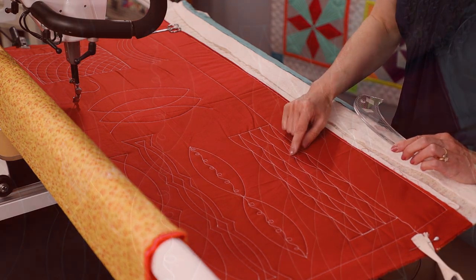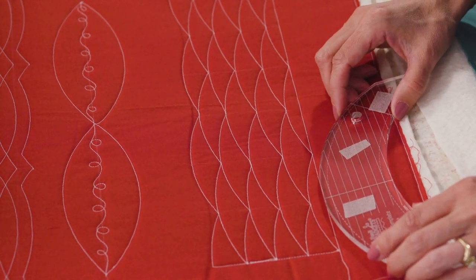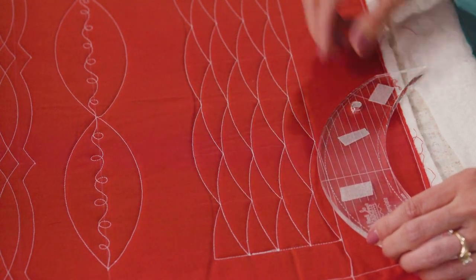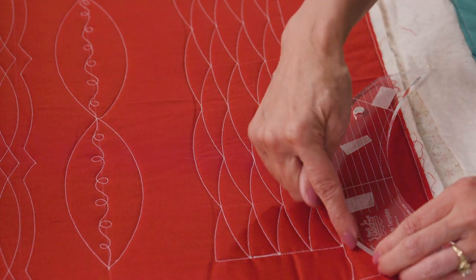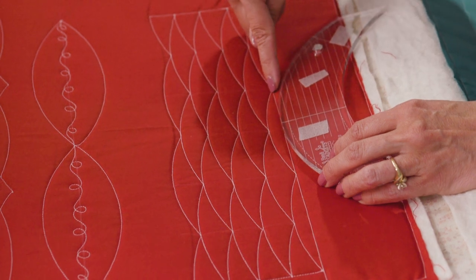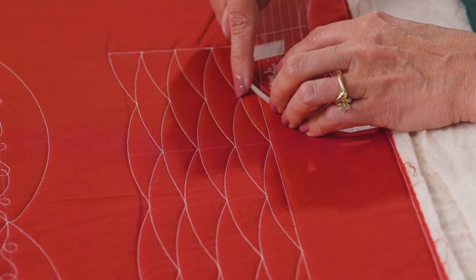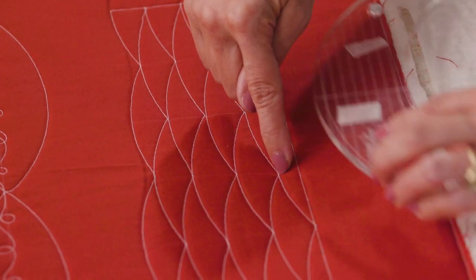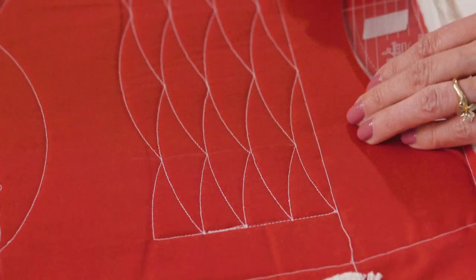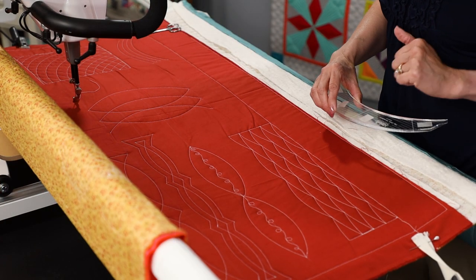Let's look at this design here. This would be a great design for a background fill, or if you wanted to do a larger one, you could even do it as an all-over edge-to-edge design. This is pretty much a clamshell except using the arc shape. Traveling up, coming back, lining up those center points. So it's not your traditional clamshell, but it gives you something a little bit different, something fun to add to your quilt.